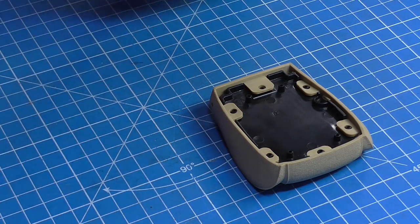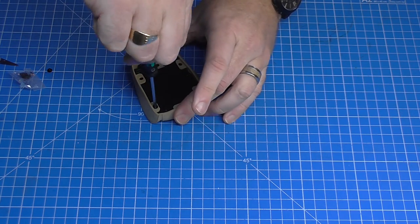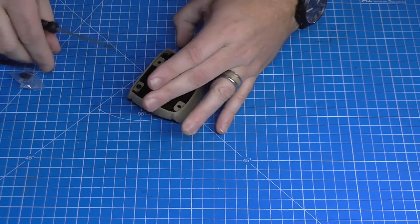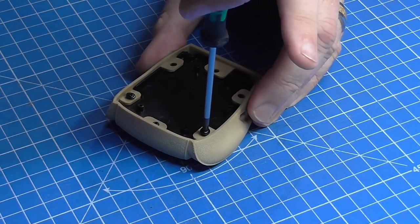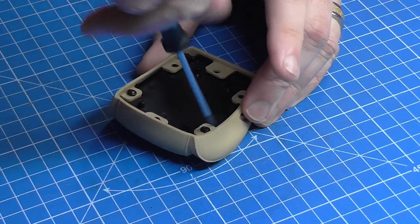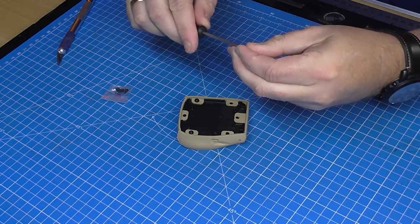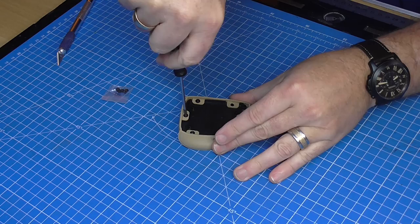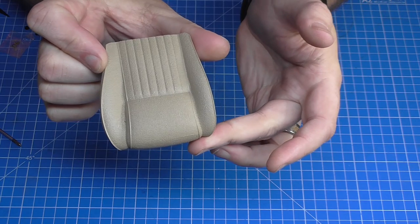Using DP screws — these are flying screws — they're just going to go into the base. I'm not pushing down on it; I'm letting the screw do the work and push the top up to me. Same with the opposite one — let the screw do the work and push up to me. Perfect. In all there are six of these to get in, so I'll put these all in. And there you go — they're all in, and that is all there is to do in that stage.